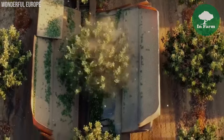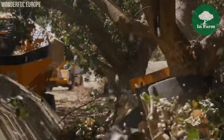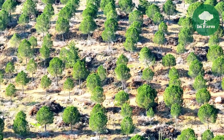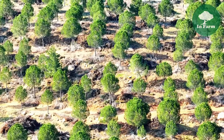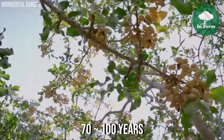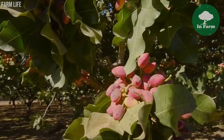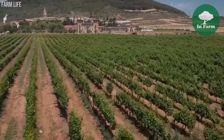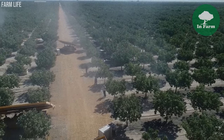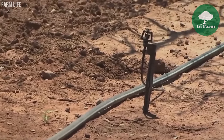Pistachio cultivation in the United States is characterized by its long-term nature, with orchards representing a significant investment for growers. Unlike many other crops, pistachio orchards have an impressive lifespan—well-maintained orchards can endure for 70 to 100 years, providing a consistent and reliable source of income. This longevity underscores the importance of careful planning, site selection, irrigation, and pest control to ensure sustained productivity and profitability.